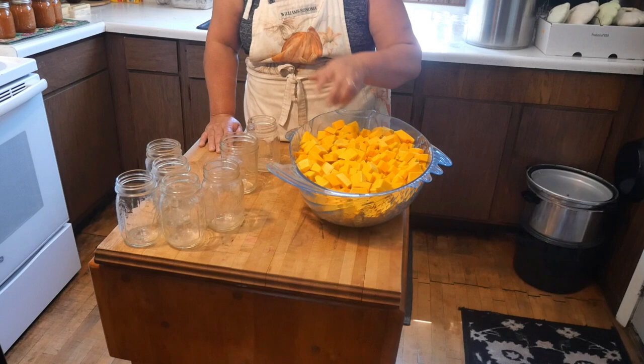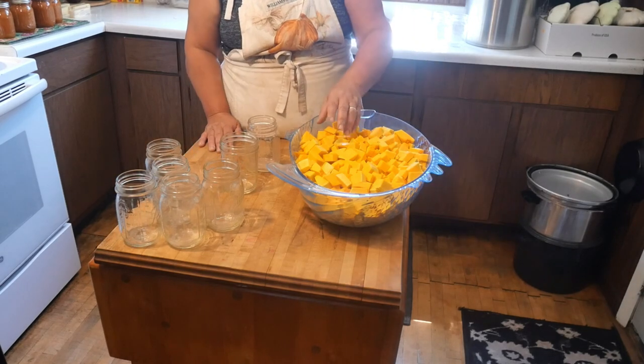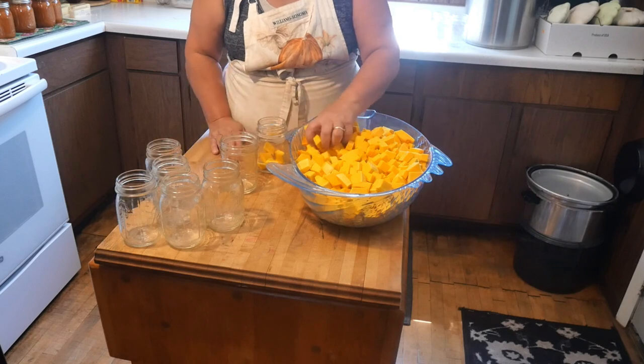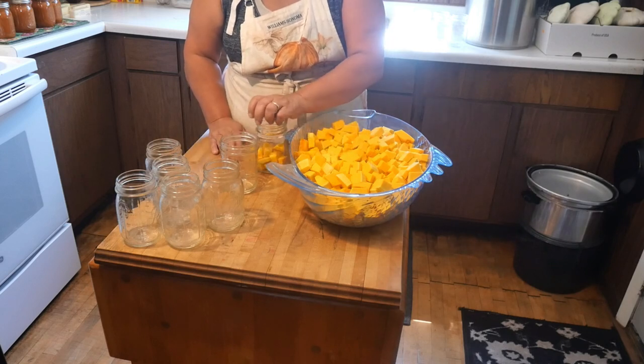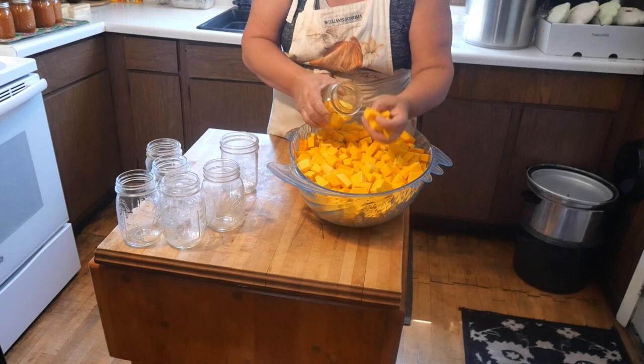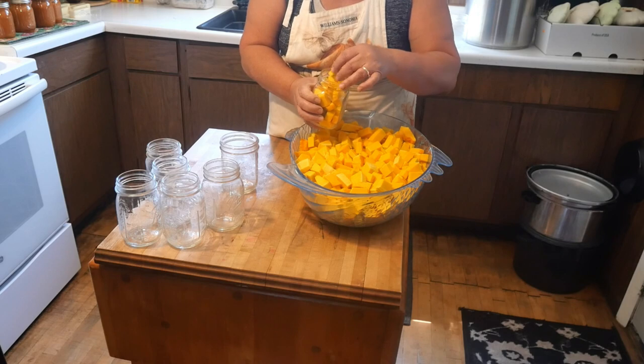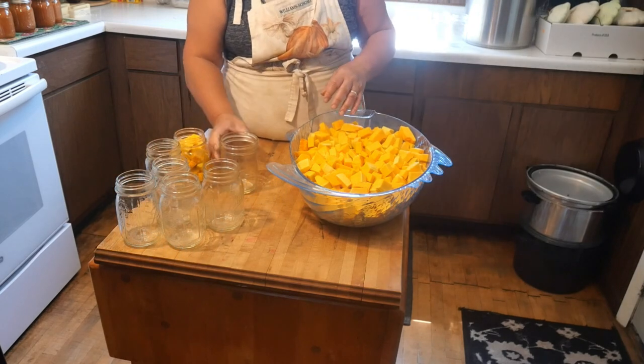Now that we got that cut up, we got the hardest part done. Now we're just going to start filling our jars, and you don't want these packed tightly either. I'm not even going to mess with the funnel because we're cold packing, so I'm just going to pack them in there, about an inch headspace.